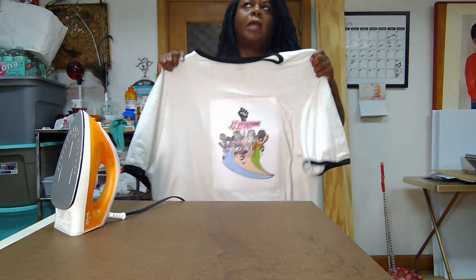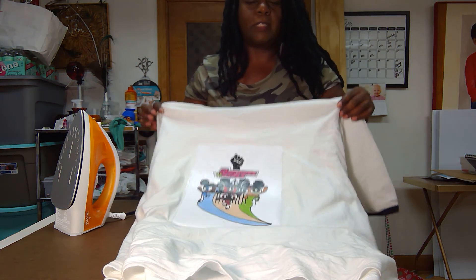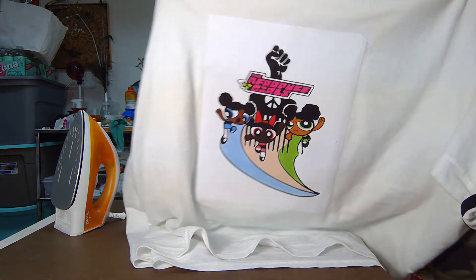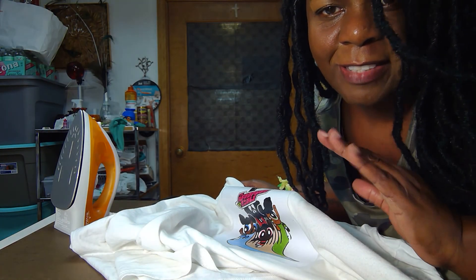Dry it hanging, not in the dryer, because it'll come off. But anyhow, that's how you make your own t-shirt — that's my own design. I think it'll stay on a t-shirt. Thanks for watching! I'll see you in the next video.